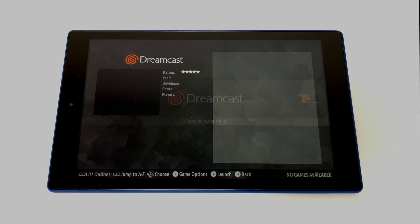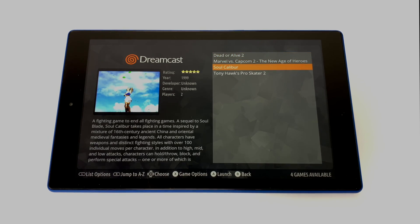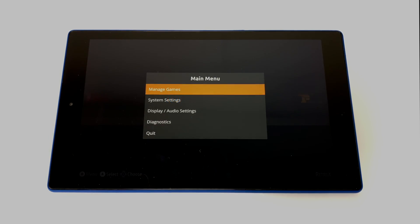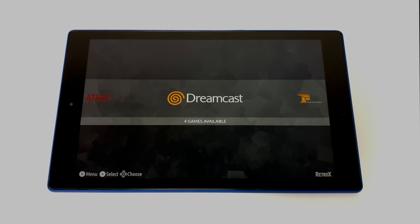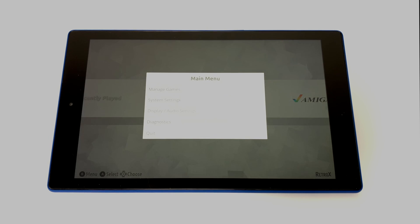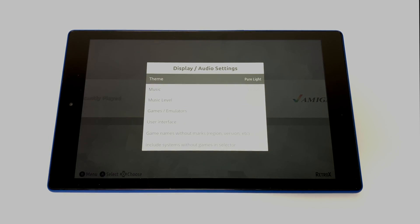Before we get started, I just want to let you guys know that this is a paid app. They do have a trial that you can test out, but it's a paid Android app and you can only get it from the Retro X website. If you're not interested in paying for apps, this video is probably not for you. There are other free front ends on the Google Play Store, but I've really never come across anything that looks this good and is this easy to use, so in my opinion it is well worth the price.